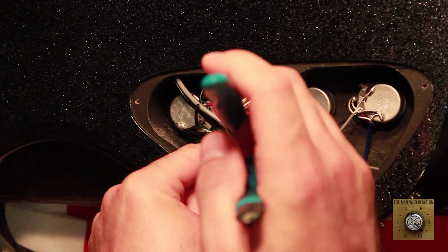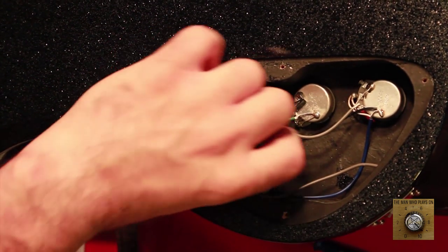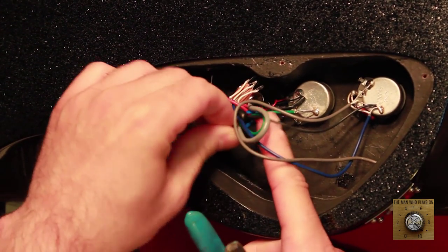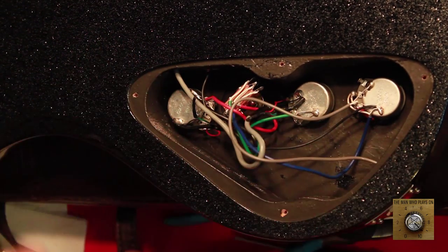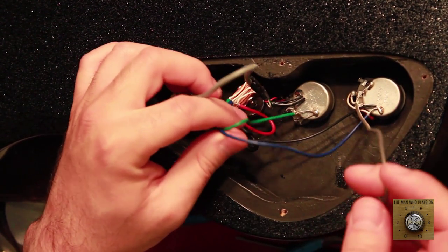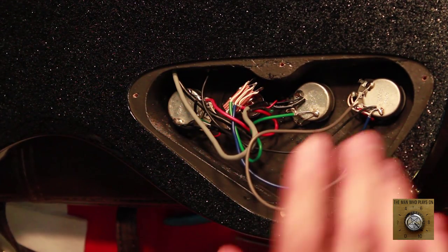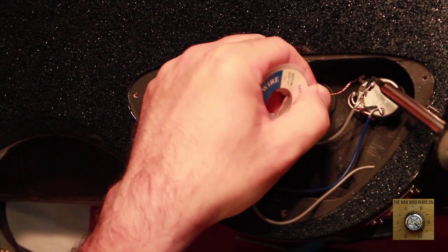Having removed the back panel, we will get in here into the electronics cavity. First step, we're just going to loosen up all these wires. They've been tied up nice and neat — everything organized. This is going to get a lot messier after this project is finished. This is pretty sane what they've got in here. It's going to get crowded, so let's start desoldering these contacts with the soldering iron.